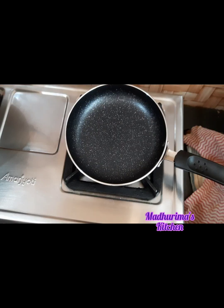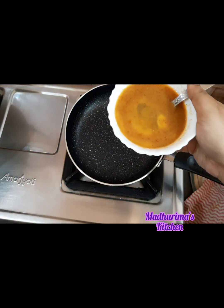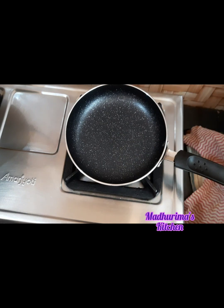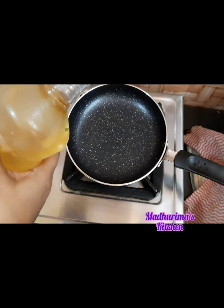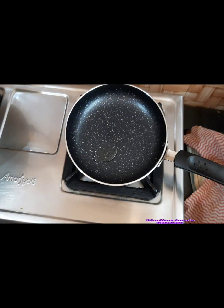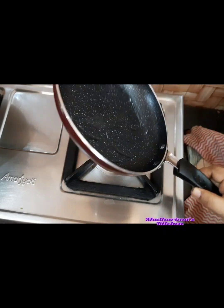So for this recipe, the pan should be very hot. After mixing, it will look like this — the egg mixture. The pan is very hot, so I'll put some oil. I'm using vegetable oil, not much. This is a very quick recipe — you have to cook it very fast. Otherwise, the magic won't happen.